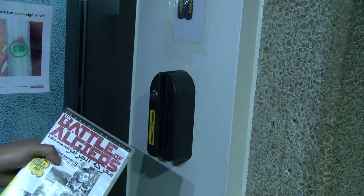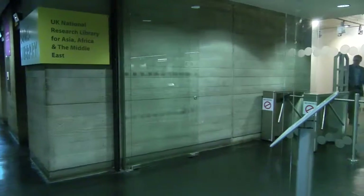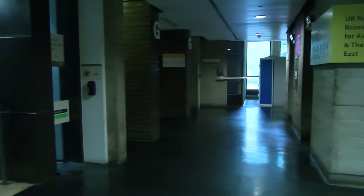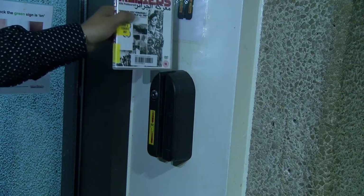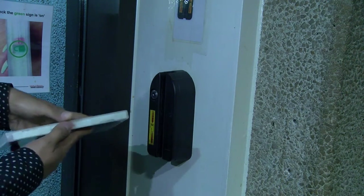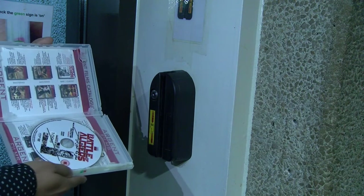When borrowing a DVD, you will need to go to the unlocker, which is situated outside the library, to unlock the item. Slide the DVD down like so, and you will see that the DVD is now unlocked.